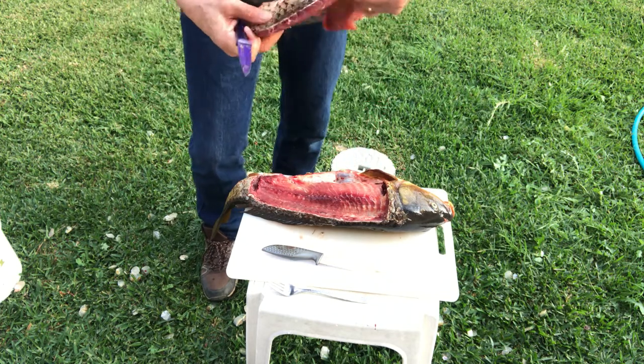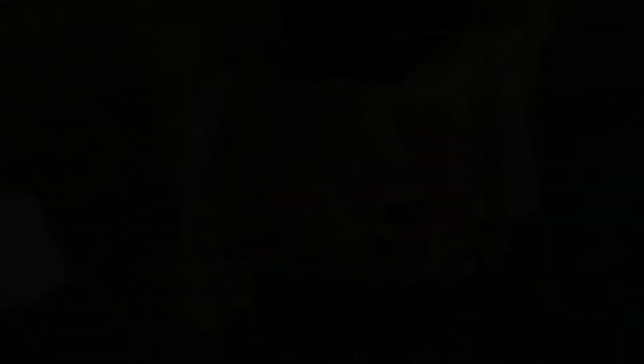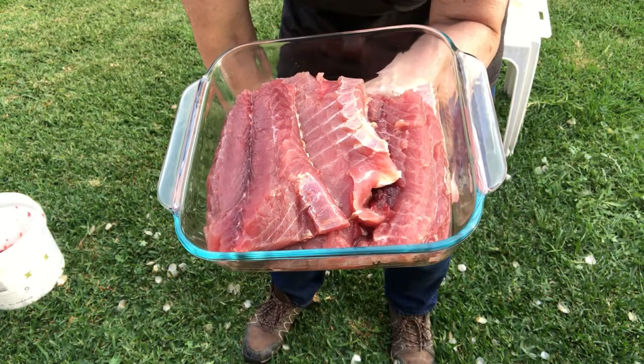It doesn't take long to get the fillet off. If you've filleted fish before, you'd be pretty good at this. And if you caught a big carp, you're going to get plenty of fillet off it.